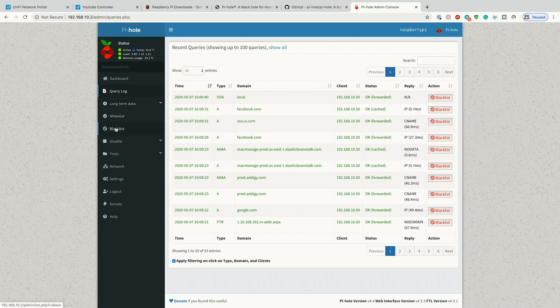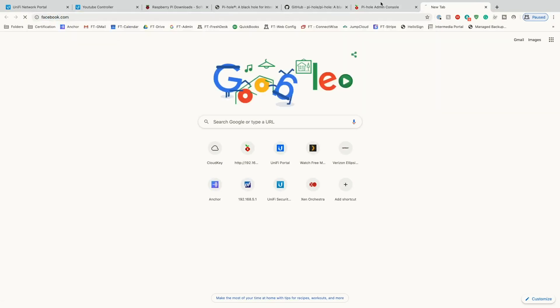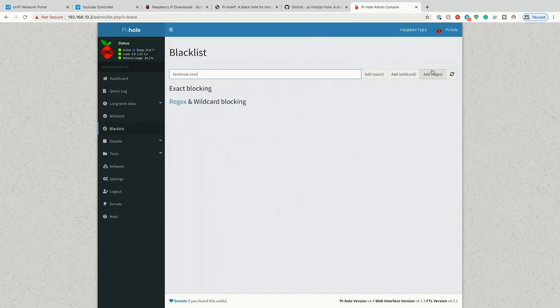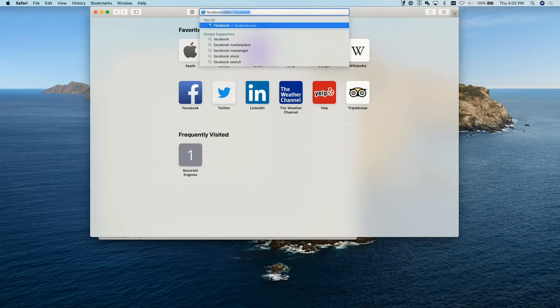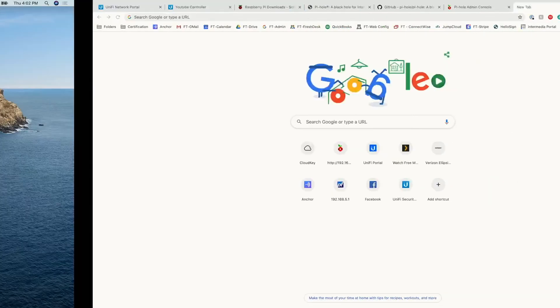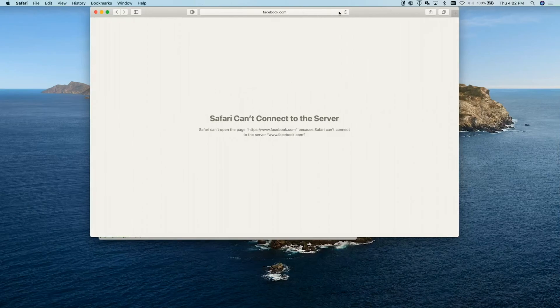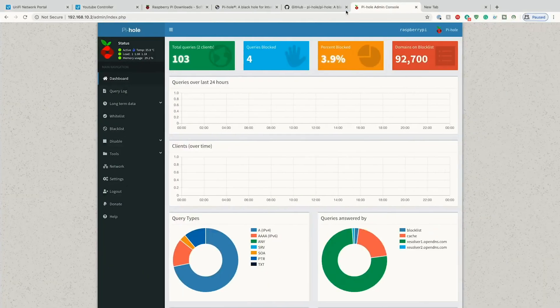Let's say we want to block facebook — we can go ahead and add a domain of facebook.com. We'll add it as a regex, open Safari, go to facebook.com, and as you can see Facebook is now blocked. If we go back into Pi-hole, remove Facebook, go to the dashboard, and refresh the page, we can get back to Facebook. So we know Pi-hole is working and blocking whatever we want blocked.